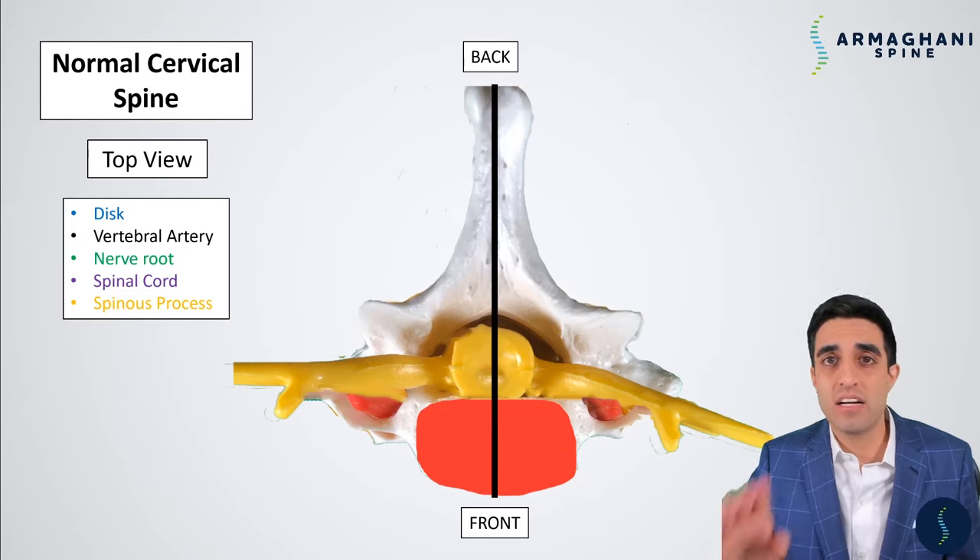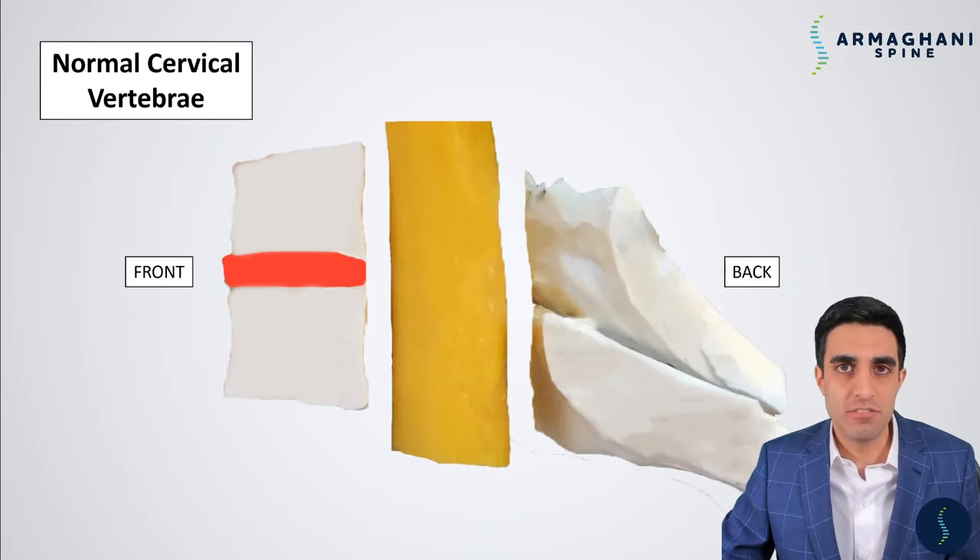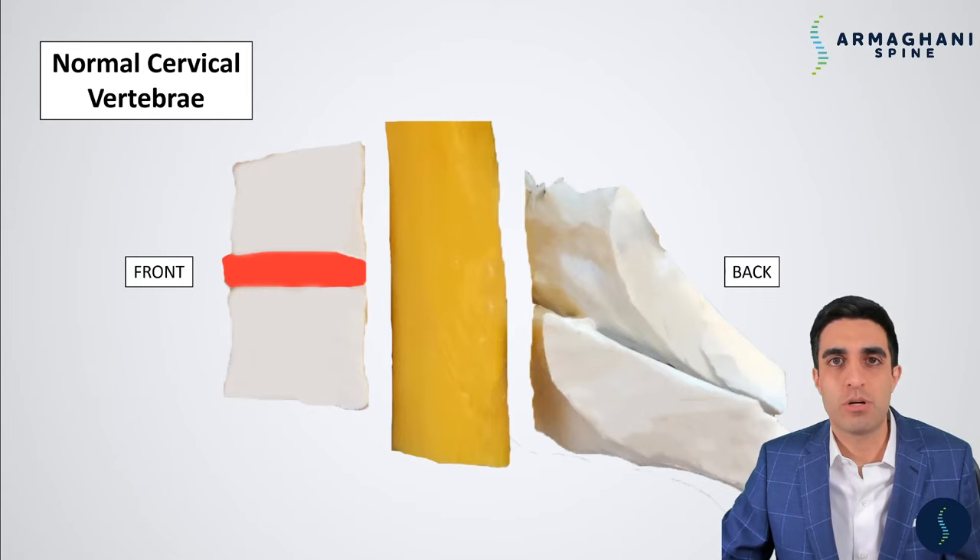Now let's see what happens if we take a cut right through the middle of your neck. The left side of the screen is the front of your neck, and the right side is the back. The spinous process and lamina are visible here, and the vertebrae are on either side of the disc. The spinal cord is in the middle, and you can see there is space between the vertebrae and the spinal cord, as well as between the spinal cord and the lamina.